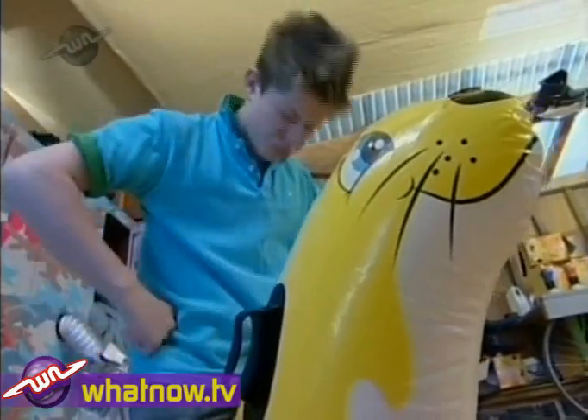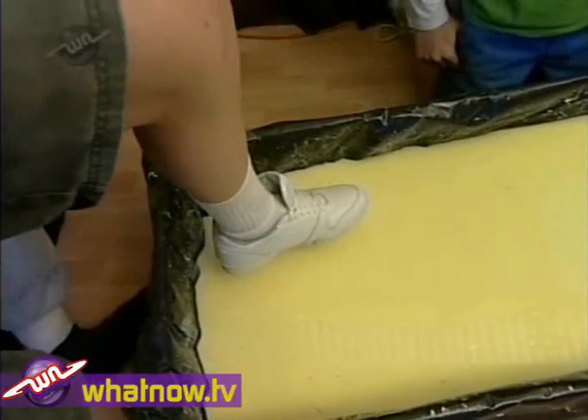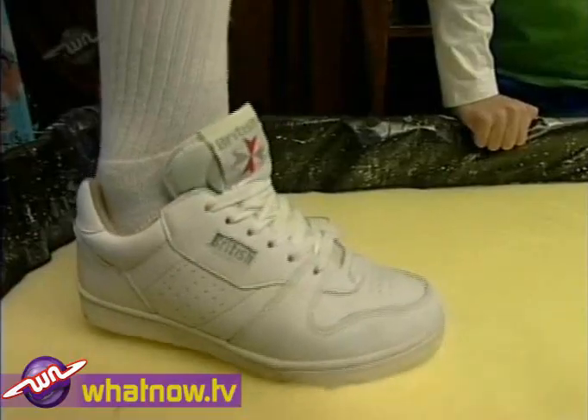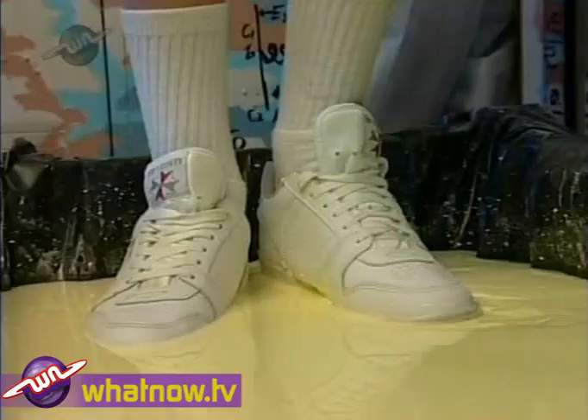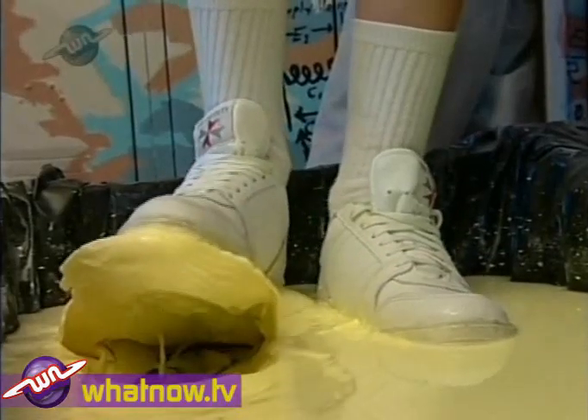First of all, let's see what happens when Mike steps into the custard and stands in it. Wow — even when you step into the stuff slowly, it grips like a very grippy thing.